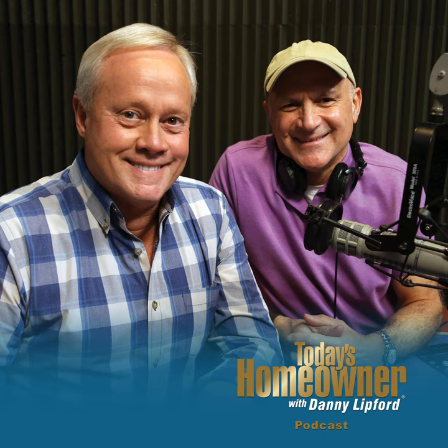Hello and welcome to the Today's Homeowner Weekly Podcast. We're here to help you with the challenges we all face as homeowners. I'm Danny Lippert, and I'm Joe Truene. Each week, Danny and I are here on the podcast to answer any and all home improvement questions. We want to hear from you — send us your questions or comments at todayshomeowner.com/podcast.